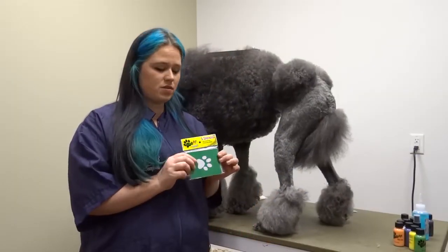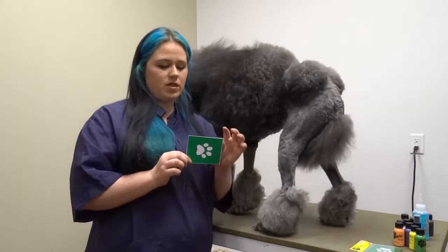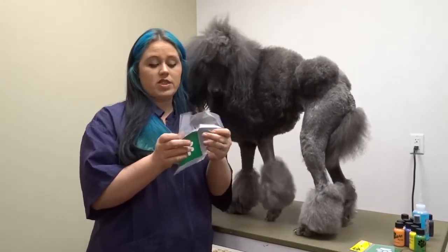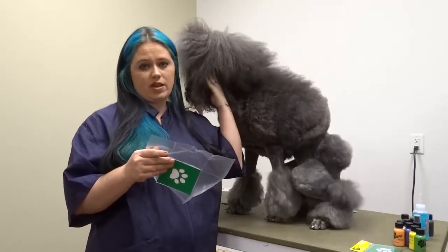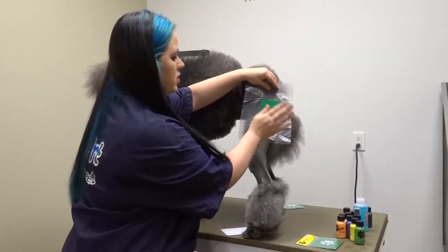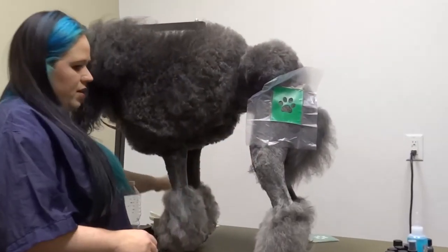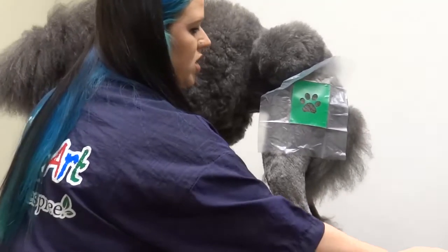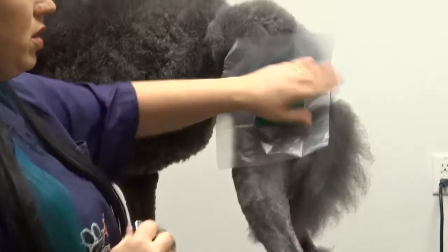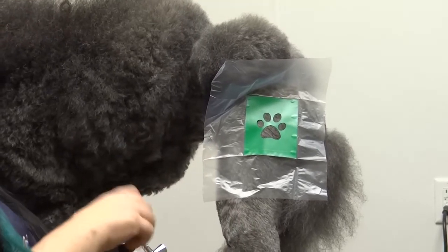These are the BarkArt stencils — they come five to a package. The really neat thing is that there's a splash guard on them and they are sticky-back, so you can actually have hands-free coloring. All you have to do is tap it on. I'm going to add a little bit of ink, and since she's a darker colored dog, I like to apply a bit of a white base first. Her skin tone could take straight color, but this will make it stand out just a little better.